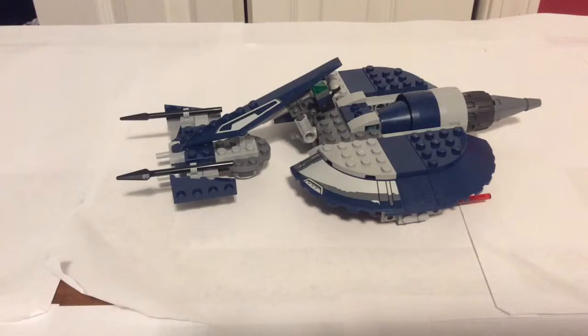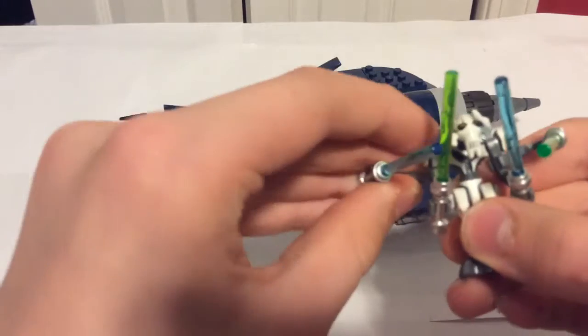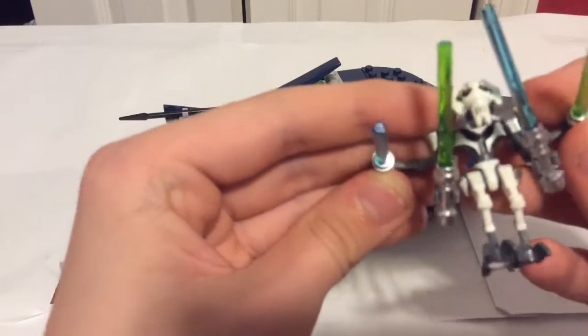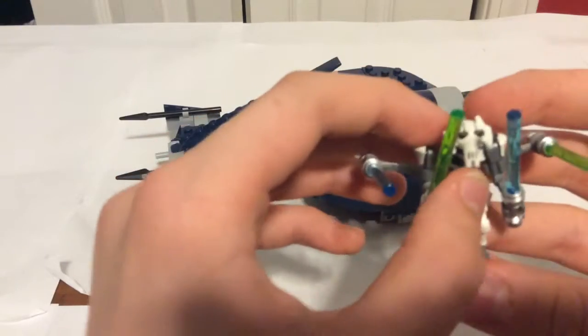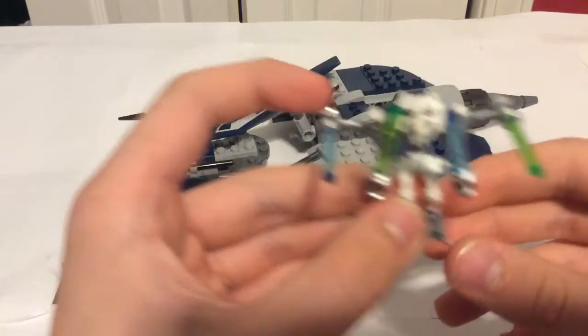So let's get on with the minifigures. Of course, here is General Grievous. He has good articulation — the head, the arms, the legs. This is my brother's favorite Star Wars character.